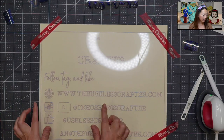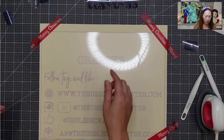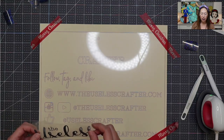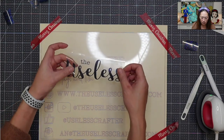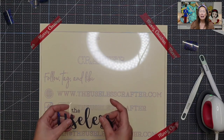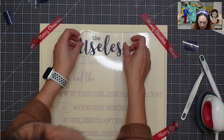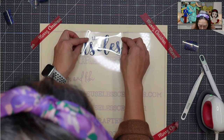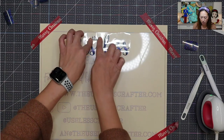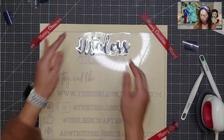I do want to clean this section up a little bit for my follow tag and like. But the rest of it — I don't know what happened, why 'useless' didn't come out. I guess I didn't notice it from before. This has been a weeding nightmare. I normally love glitter HTV, but this sheet just didn't stick very well — it was a total nightmare. But you can see how I'm lining up the word 'the' and everything else is connected.